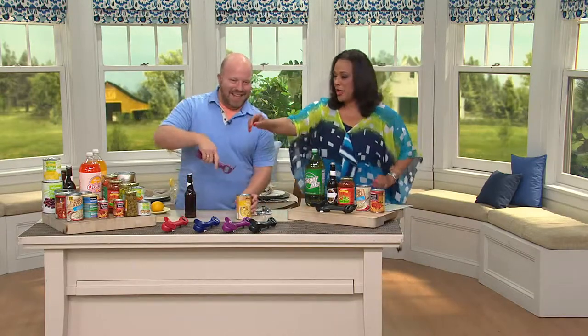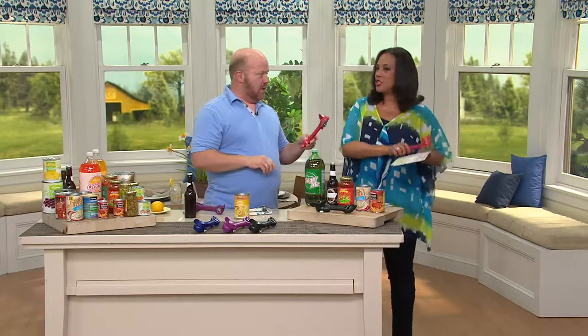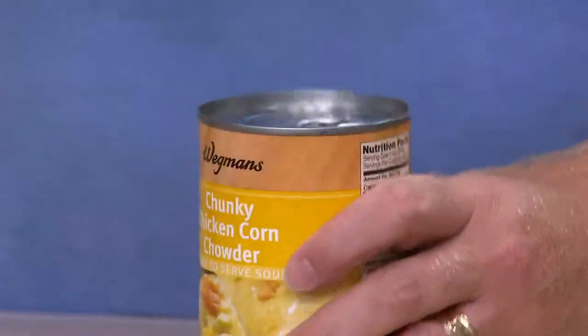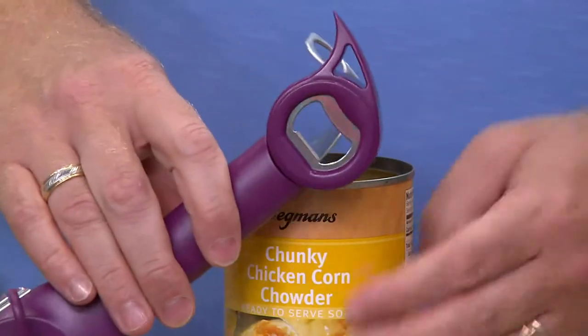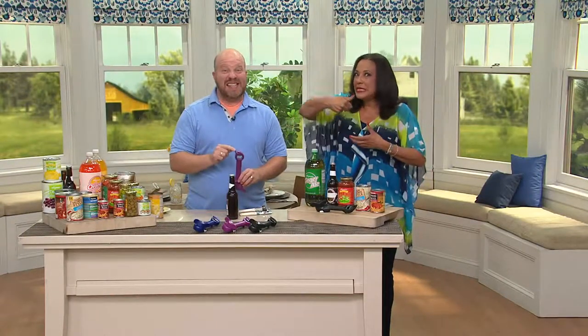So I'm going to tell my personal story. I had a recipe I wanted to make and it used canned black beans. I bought my favorite brand of canned black beans, and it has one of those ring pull tops just like the one you just did. So I pulled the ring, and the ring comes off but the lid doesn't come with it. I should have used this. So the ring comes off and the can is not open.